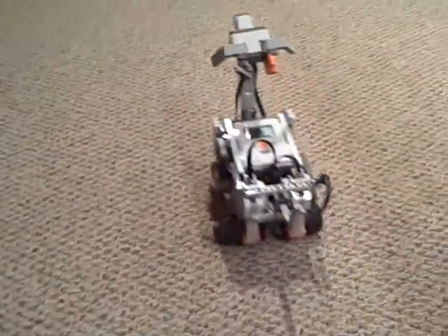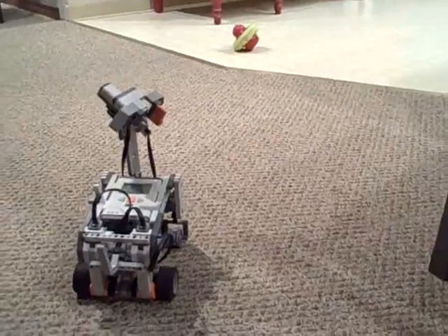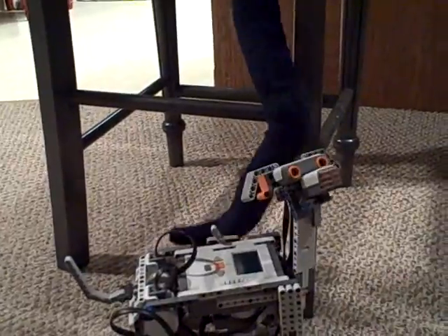So, whenever you say something when it's running, like 'hello' — the head moves. You can do that any time. You're supposed to say 'here boy, here boy,' and so that's how it works.